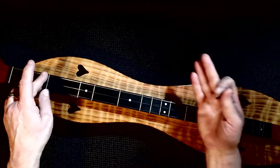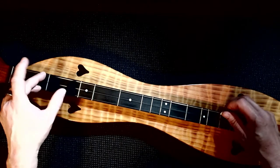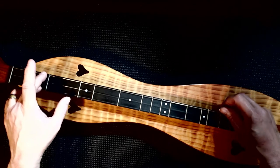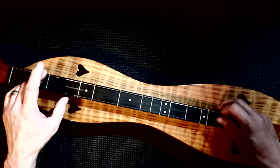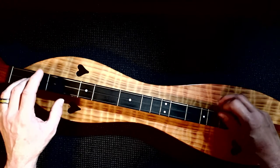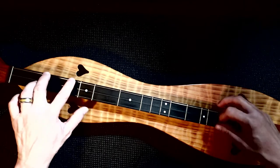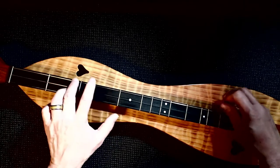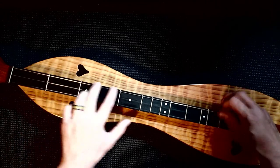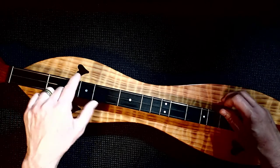Right there I did something totally different again. I made the A chord — instead of hammering on there, I hammered on to the 2nd fret. Let's do it again. I threw another one in there.